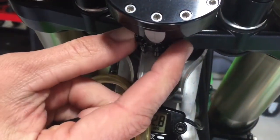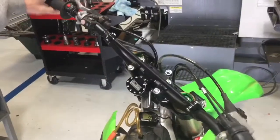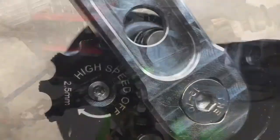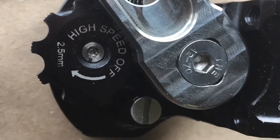Now at this point we should be able to turn the bars quickly and not have the high speed grab. This will allow us to steer as quickly as we need to, and the high speed will only kick in when something moves the bars quicker than we can. We hope this was informative.